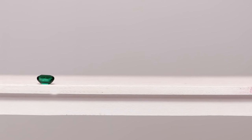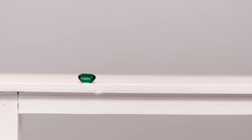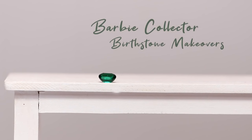Hey, I'm Kelsey, welcome to Everything Dolls. Every month I'm giving a doll a head-to-toe collector makeover inspired by the birthstone of the month. Be sure to subscribe if you haven't already. Let's get started.